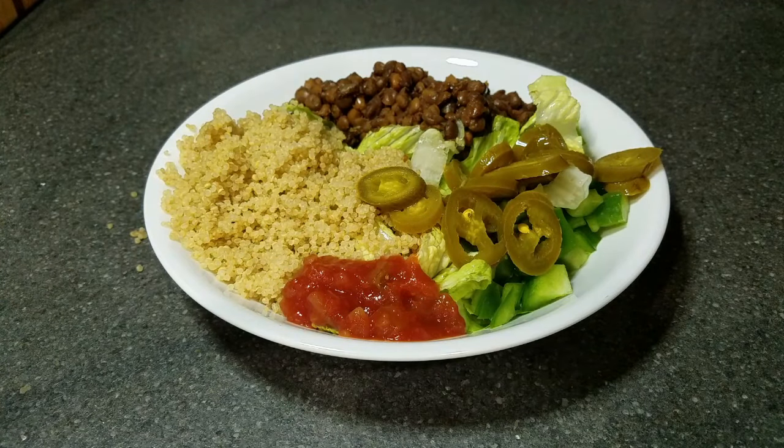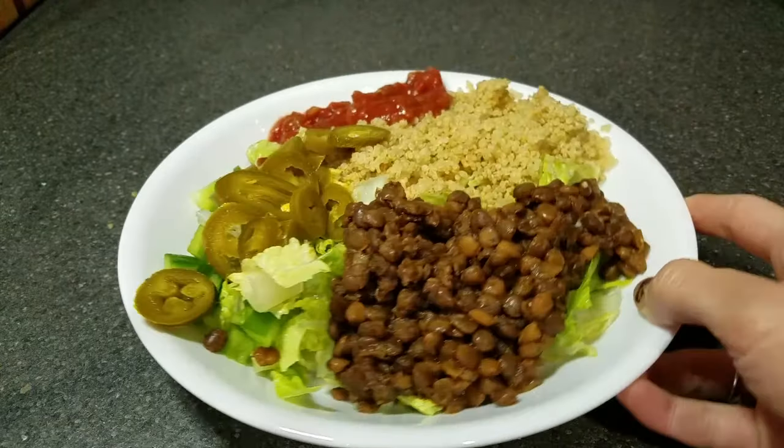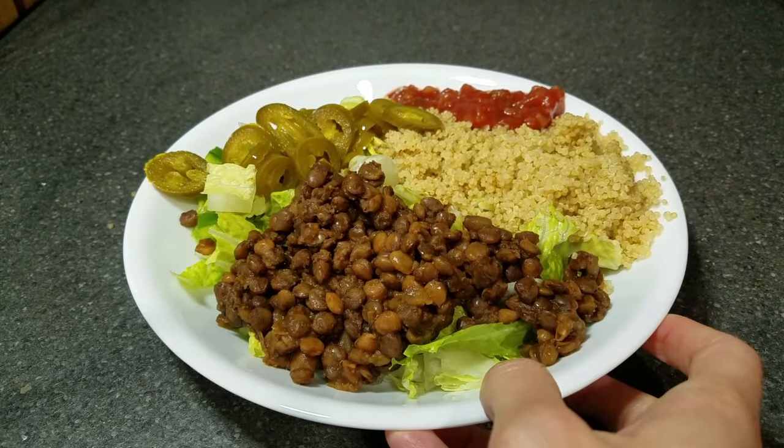This burrito bowl serves six, so you can get at least six or more servings of lentils. It makes a really huge burrito bowl and it's absolutely delicious.